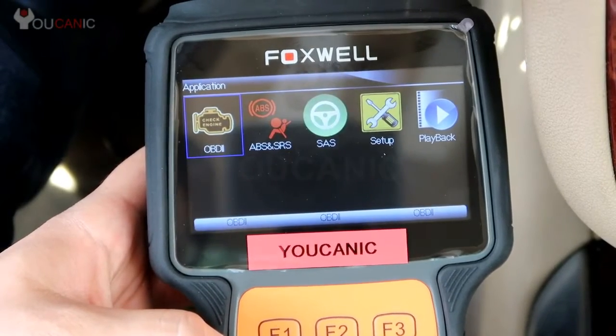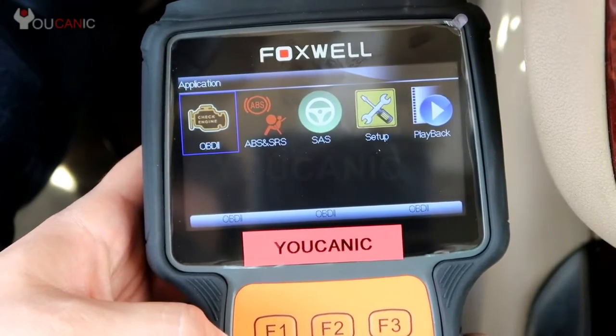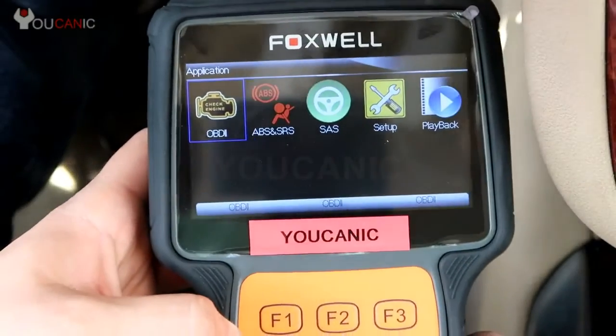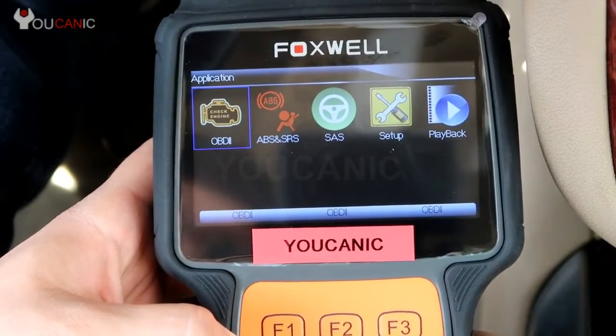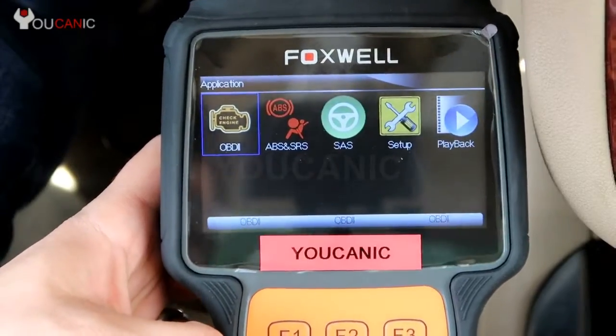Once you plug the scanner into the OBD2 port underneath your dashboard, turn on the ignition and this scanner will power on. If it doesn't, make sure you press the power button down there. It'll take a few seconds to detect the correct protocol used on your particular make, and then you can come in here, go to OBD2, and press ENTER.